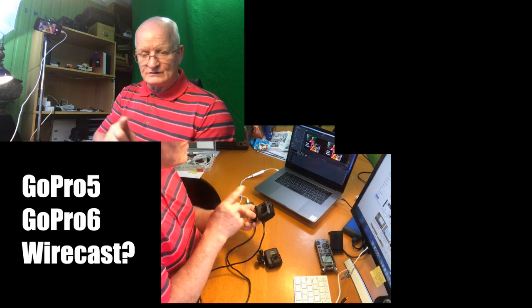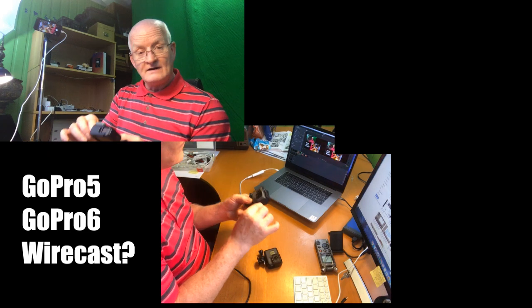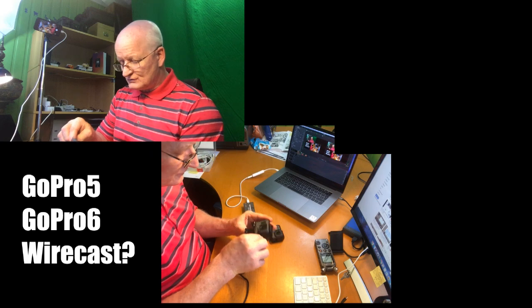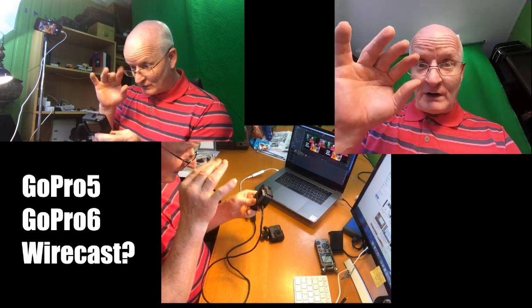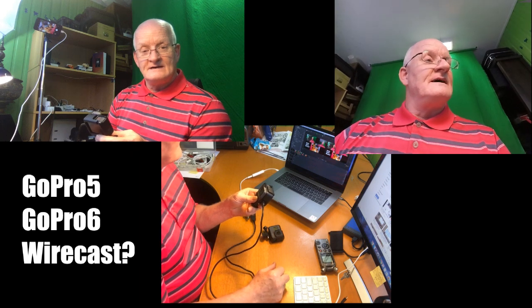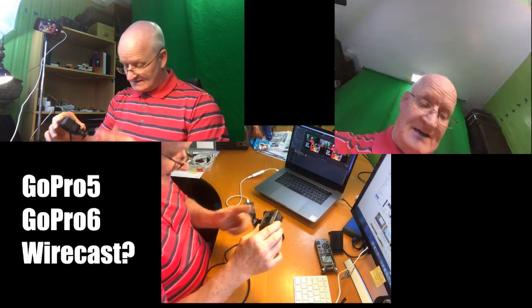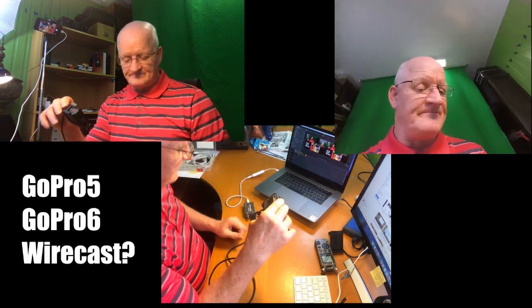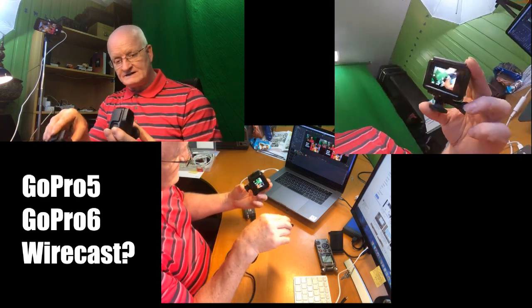This has nothing to do with the fact that you have to restart Wirecast. Because if I take this out again and put it into GoPro 5, I have the picture back. I even tried connecting GoPro 6 and then starting Wirecast — same problem. Doesn't work.